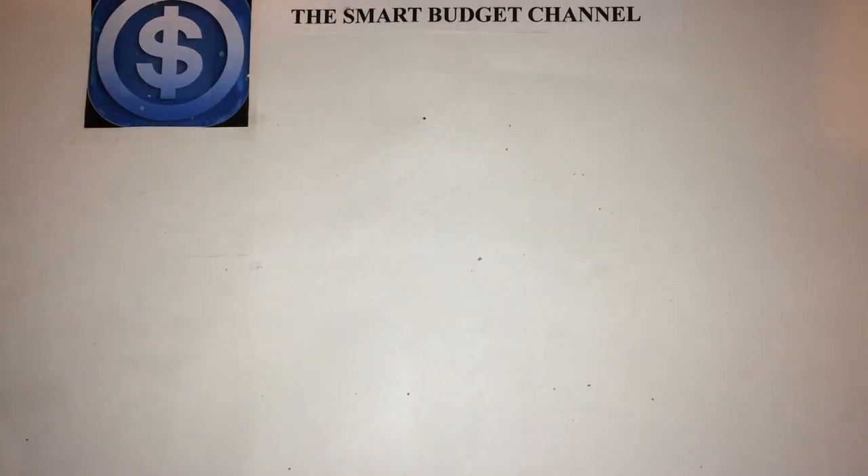Welcome to another edition of the Smart Budget Channel. Today I'll be doing an EDC video — that stands for everyday carry — and this will be my summer edition video.